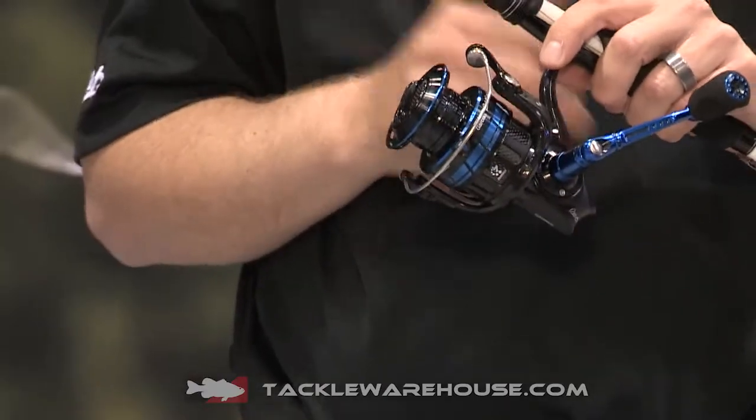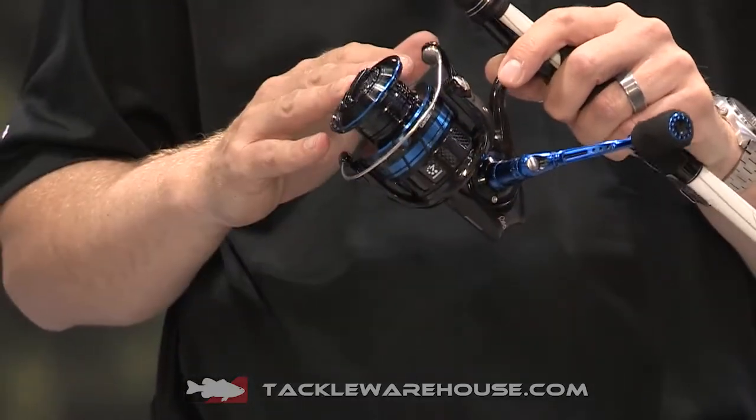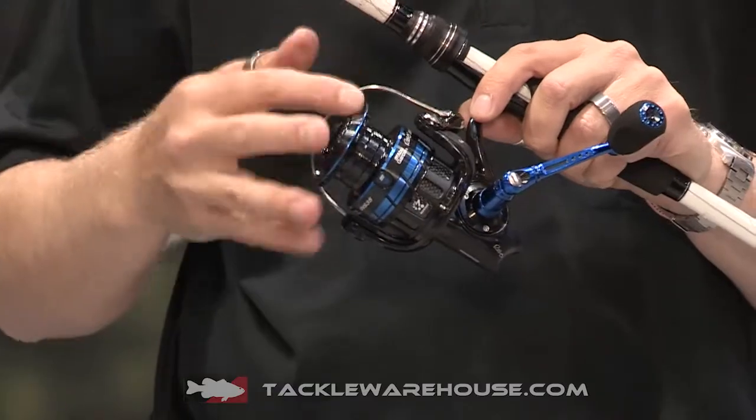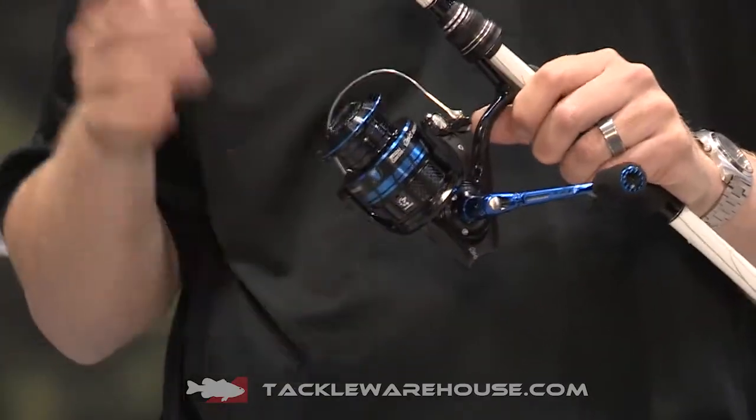The REVO Inshore also features our rocket line management system. This incorporates not only the oscillation system in the reel, but also the angle that the bail opens at, as well as the spool design to help reduce wind knots and improve cast stability.